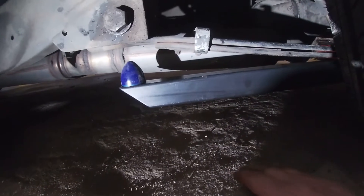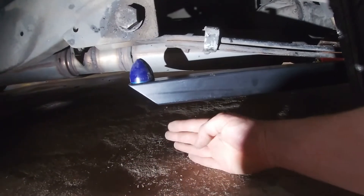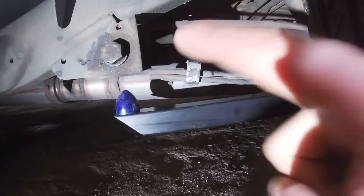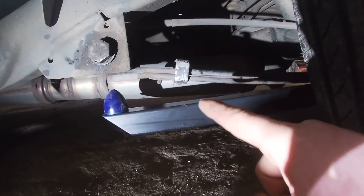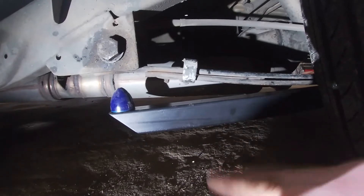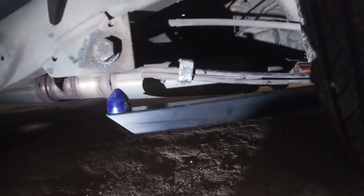All righty, my traction bars turned out pretty good. Still got a decent amount of ground clearance so they're not going to hit on speed bumps and stuff. Now the reason I put these on was because I was getting axle tramp - if I was taking off hard in first gear I would shake and yeah, axle tramp.